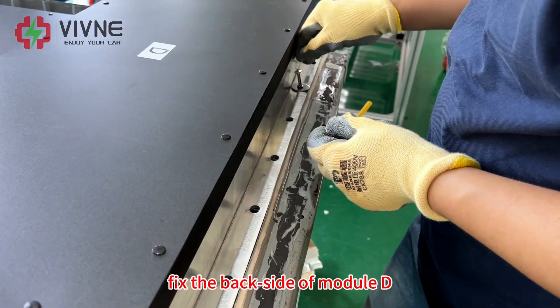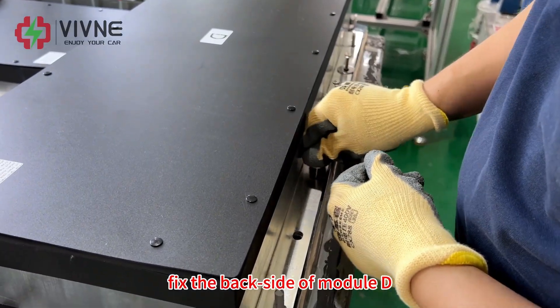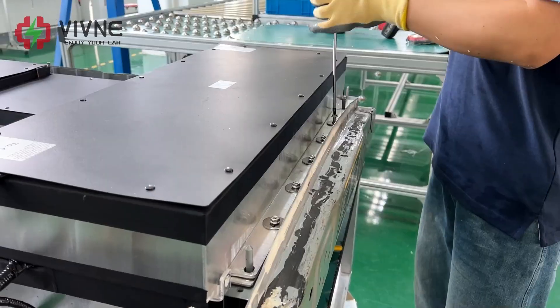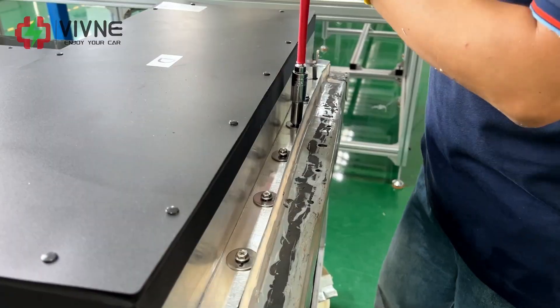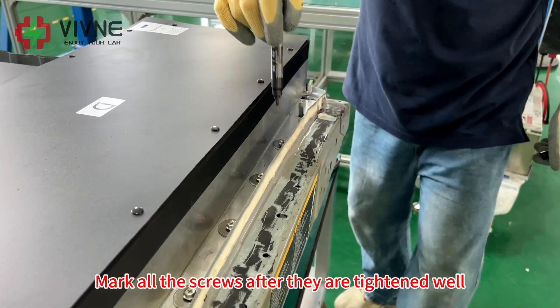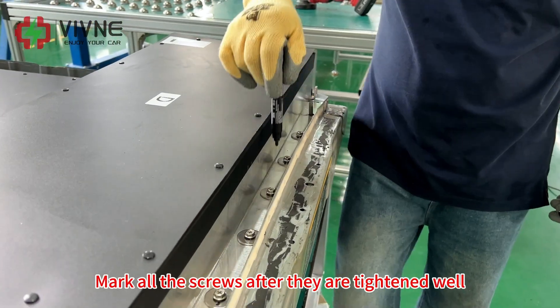Fix the back side of module D. Mark all the screws after they are tightened well.